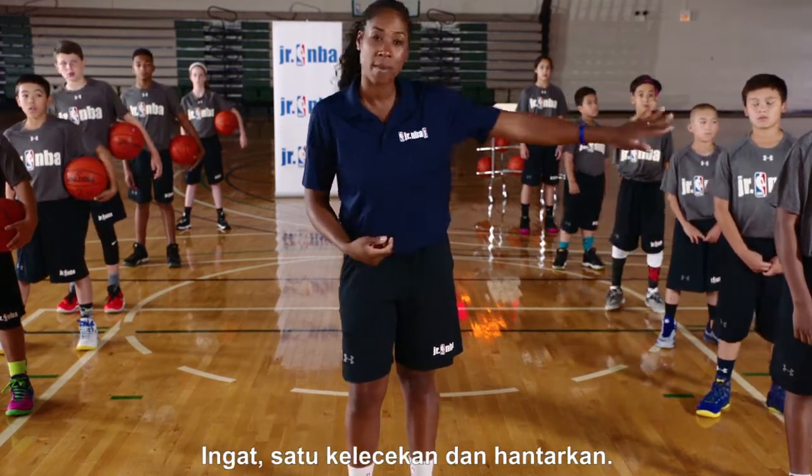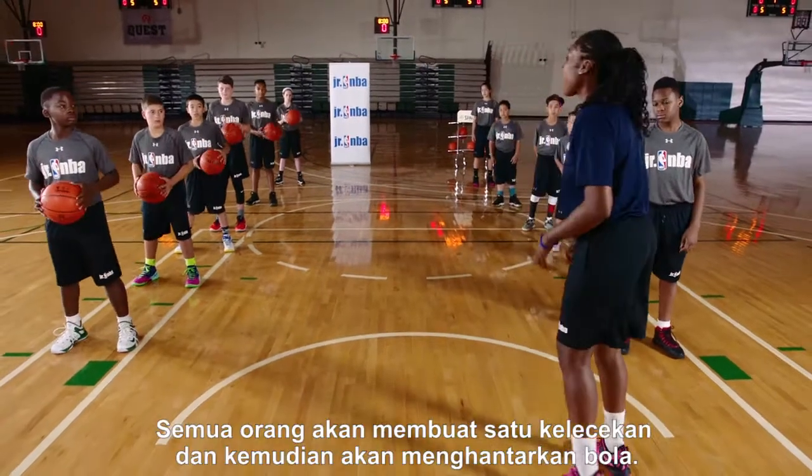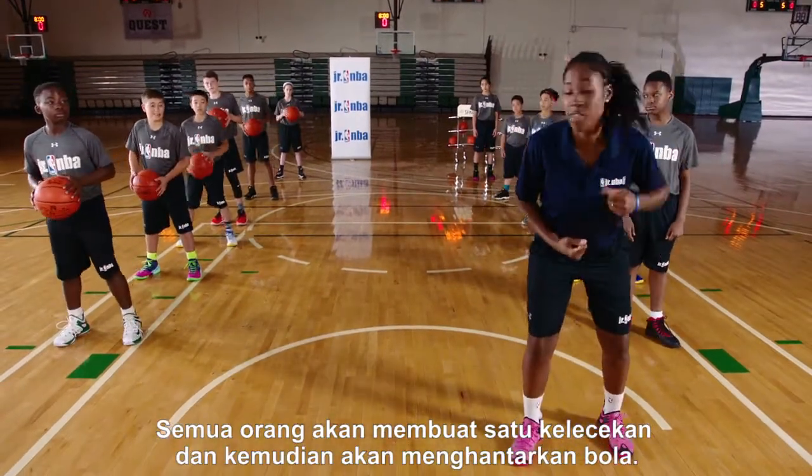Remember, one dribble and pass it out. Let's see how it looks, guys. So everybody is going to take one good dribble, and then you're going to pass it out.